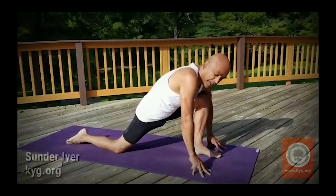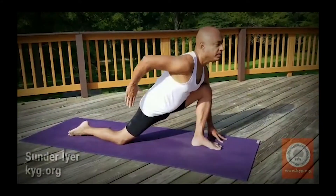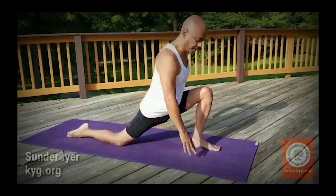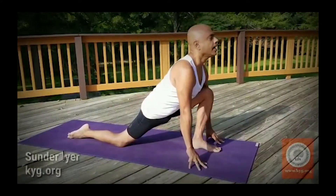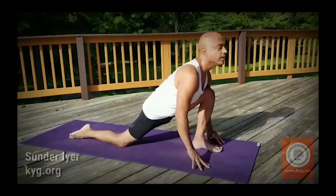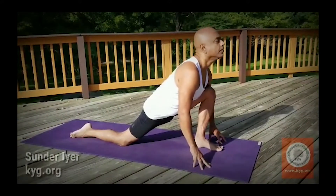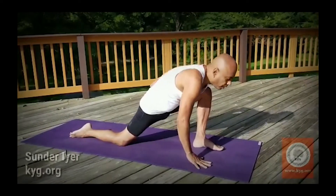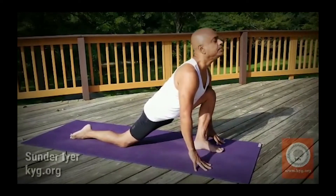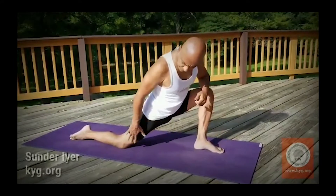Then you keep your fingertips on the floor initially. Watch my back now — you can straighten the back. You drive your hips towards the feet. And you look up initially. Later on you can keep your palms on the floor, but initially you can keep your fingertips on the ground. If you can, keep your palms on the floor. Look up, but the important thing is to open up that chest. That's why you breathe in here — the chest opens up in this step.